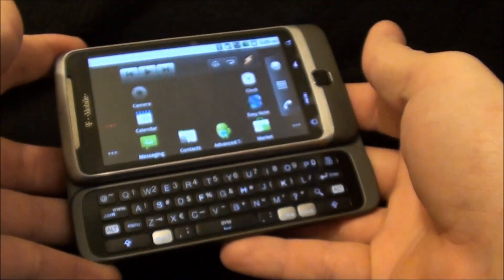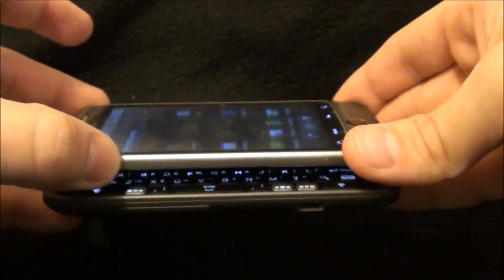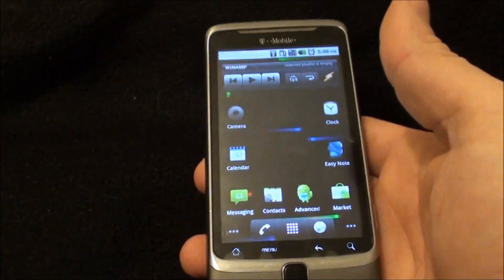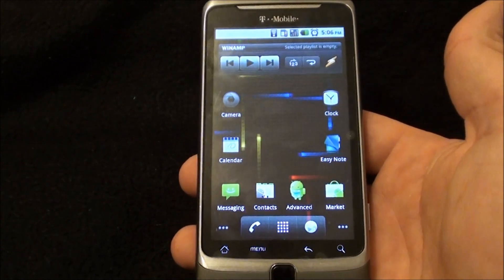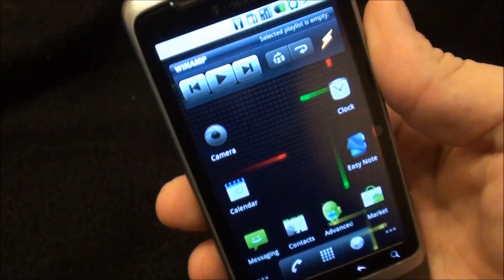A lot of people when this phone initially came out were having problems with the hinge. I've had this phone for a year and still don't have any problems with the hinge, so it could have just been a small batch. A 5 megapixel camera with an LED flash, autofocus, digital zoom of course. It does 720p at 30 frames per second. The phone weighs 6.5 ounces. It's got a 1300 milliamp battery.